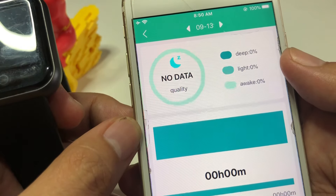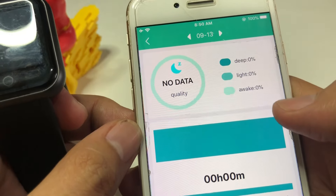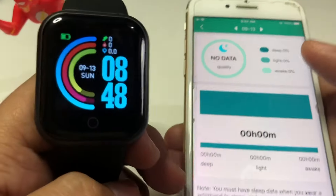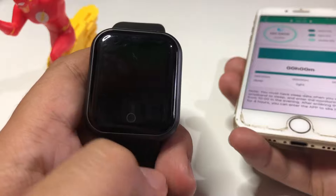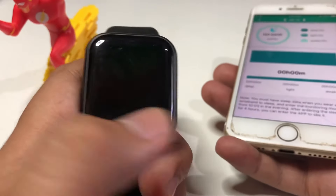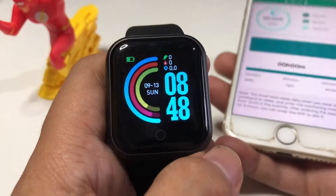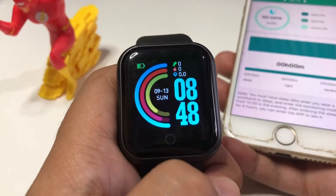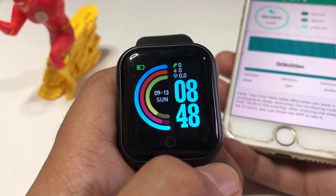On the application it will show your sleep breakdown — how many percent was deep sleep, light sleep, and awake. That's how easy it is to enable the D20 sleep monitoring feature. If you have any questions, comment down below, hit the thumbs up, and consider subscribing. This is Josh — see you soon!